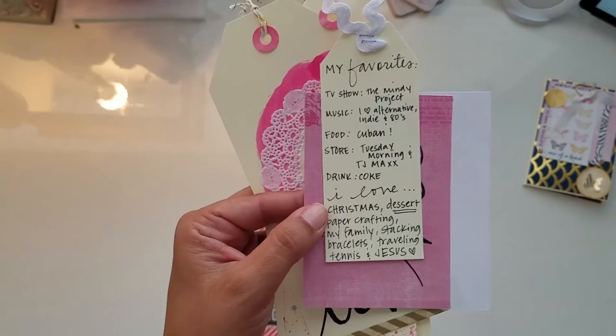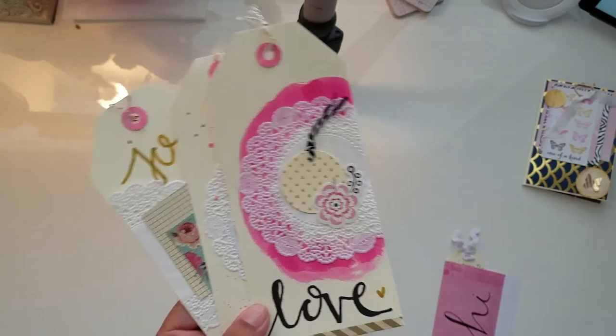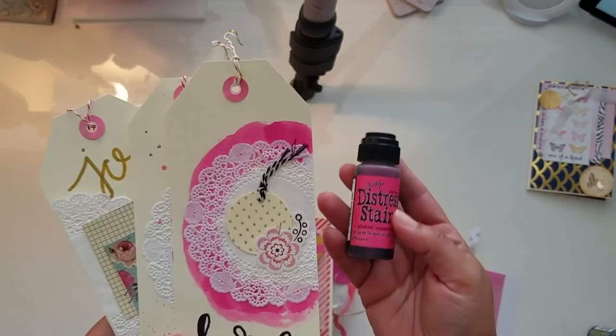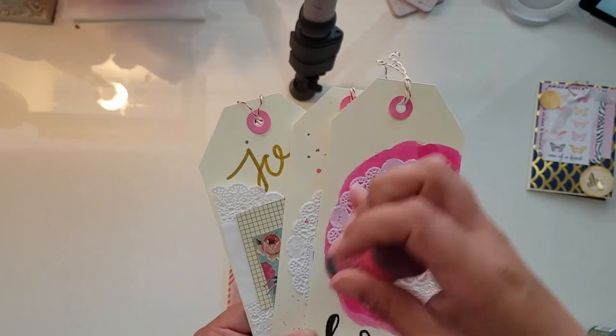I put Jesus last because he's the most important. Then I made these three tags, and on the back I used the Picked Raspberry distressing ink. I didn't go all the way down — I marked it with a pencil and then just swabbed it through. The color is really pretty.